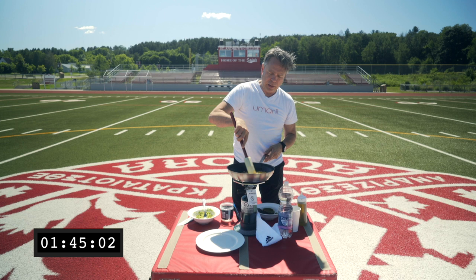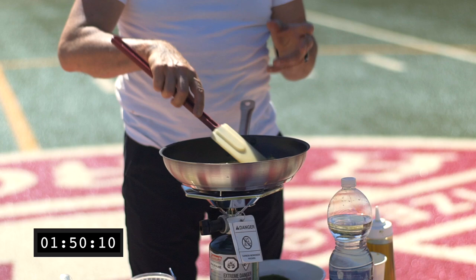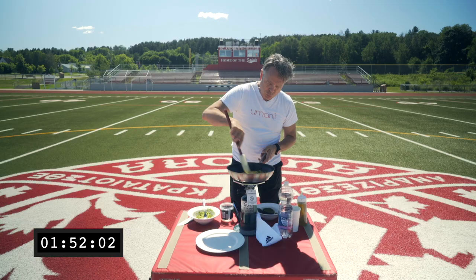The last thing you want to do is overcook scrambled eggs. Not only do they taste like sandpaper, but realistically speaking, you've just destroyed pretty much all of the nutrients that come from that. So you want to keep it moving.